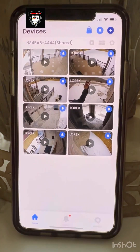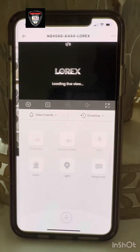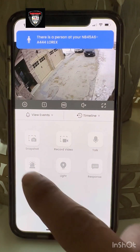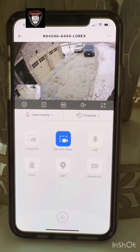You can see the camera here. In the Lorex app home screen, you select the cameras — for example, one camera here — and you have all the functions. First, you can take a snapshot, take a picture, and share it with your friends or family. In any emergency, you can take a video here.